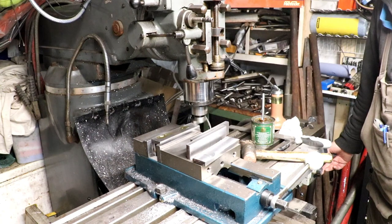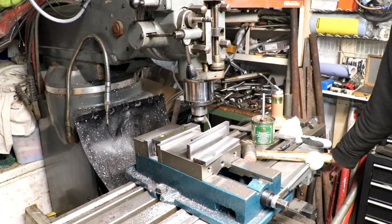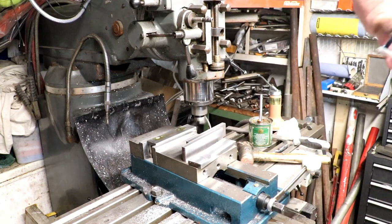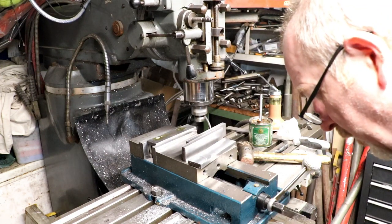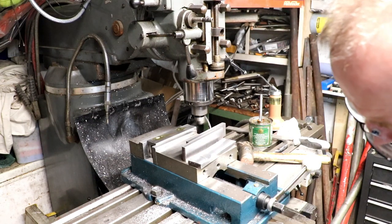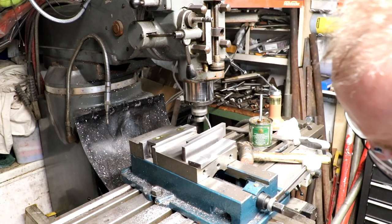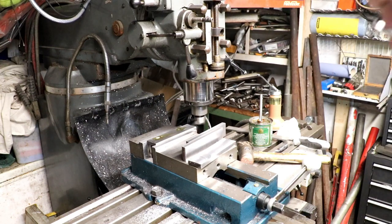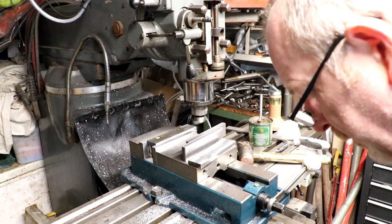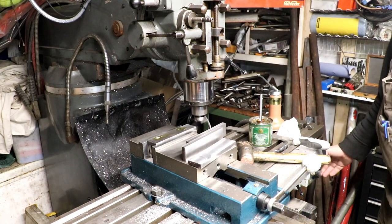0.25 of a mill to play with. Better if I put 12 thou on it. That will leave me 0.25 of a mill to play with on the grinder. And for our American friends, 0.25 of a mill is about 9 thou I think. Which is not too bad.